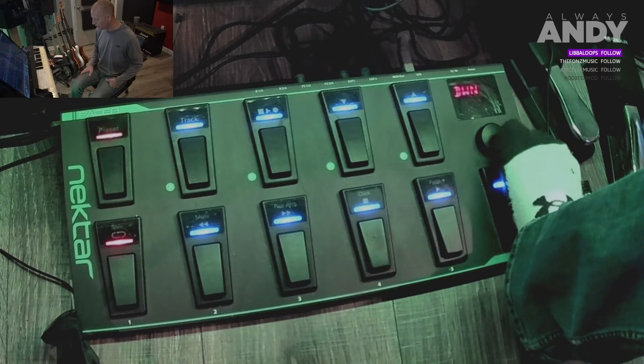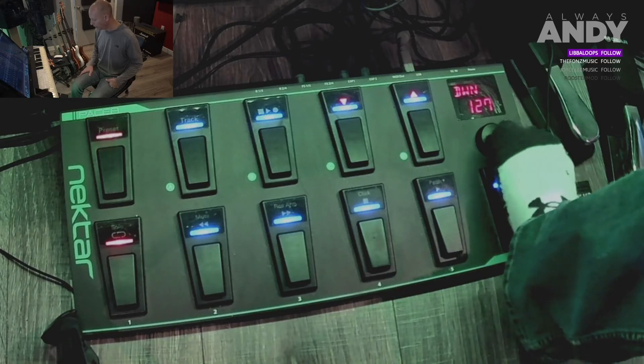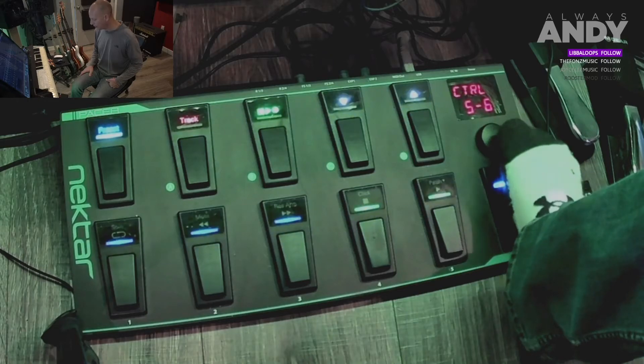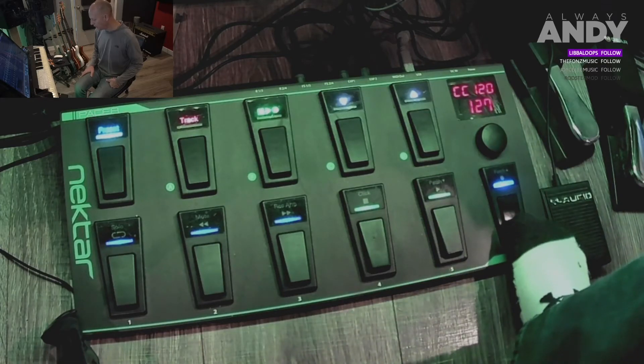We want to change the type to not 'note' but 'CC trigger.' Click to select, puts us back in the menu. We want to set the down and up values - down when we press is 127, that's correct. Press again, scroll right - up is zero, that's correct. Put us back, go all the way to the right for 'back,' then to the right for 'save,' two more presses and we're done.